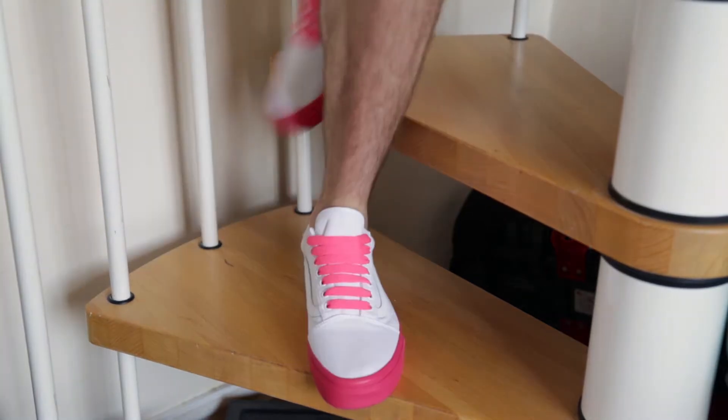What's up guys, Northern Souls back with another video and today I'm going to be reviewing the Footlocker Exclusive Old School Vans.